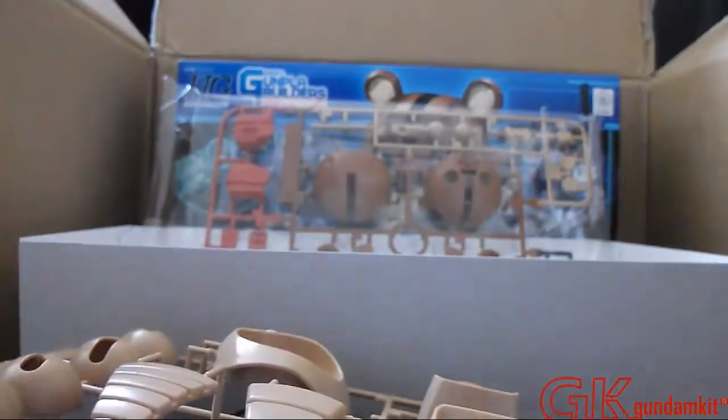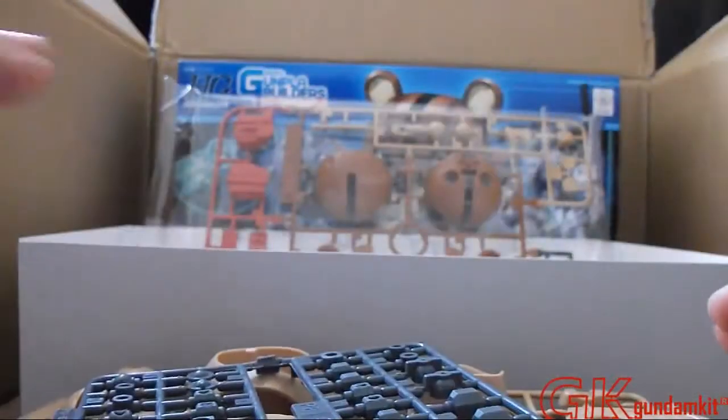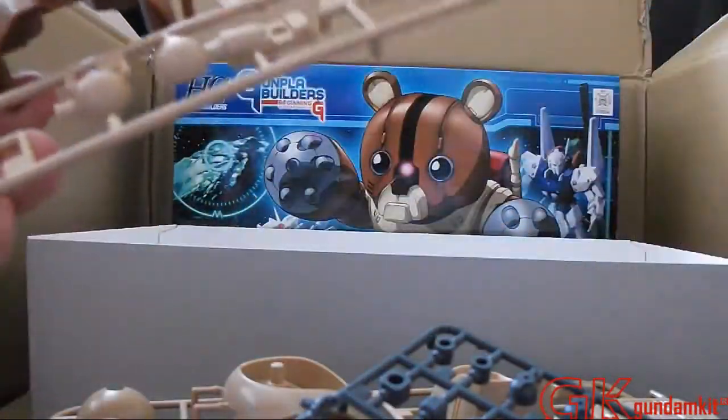Now moving over to C-Runner, which is basically like the neck, chest, and feet. Again, a lot of big bulky pieces. And here are the poly caps. That's basically it — almost done with the unboxing. And here's A-Runner — you see the head right there, the gist of it along with the backpack, and the flute right there. The flute is actually pretty well detailed. The flute is one piece.